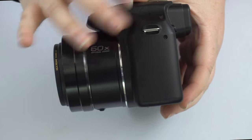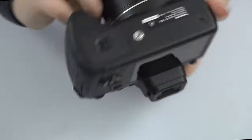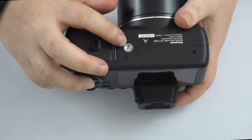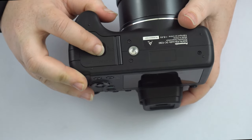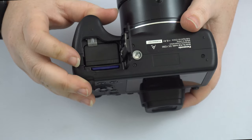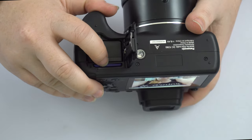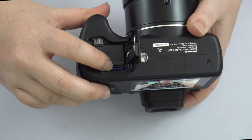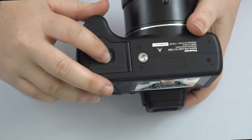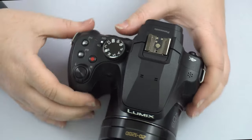On the other side there are no doors — just the neck strap loop, same as the other side. Underneath the camera you have the universal screw mount for a tripod. There's also a battery door here which holds the battery as well as the SD card. The SD card is spring-loaded, so push on it before removing it — don't try to pry it out.